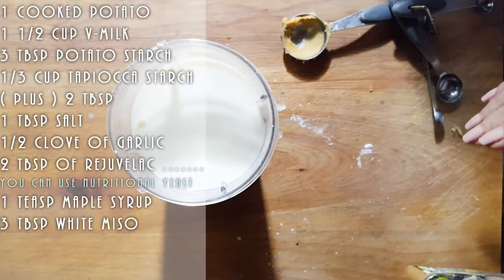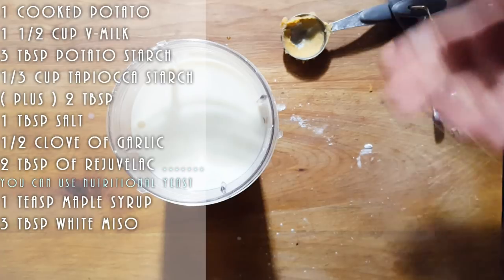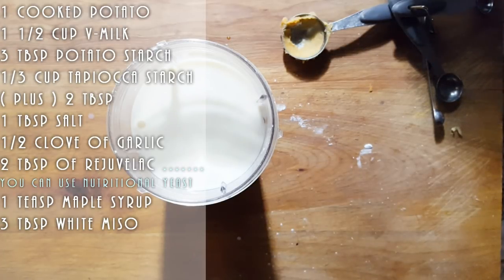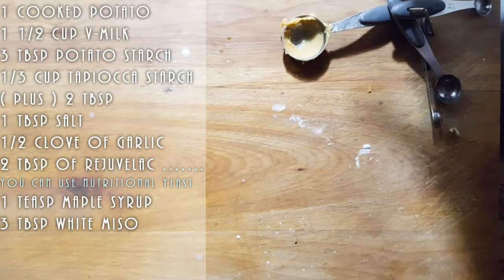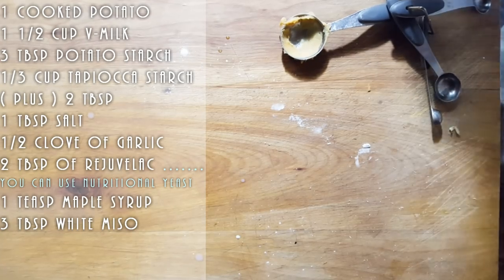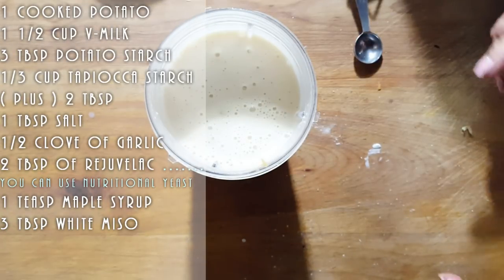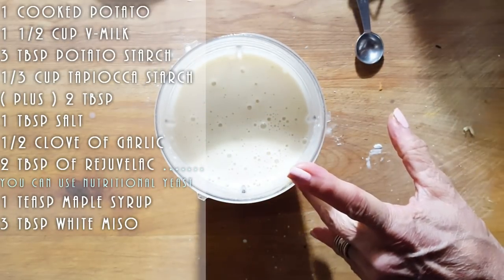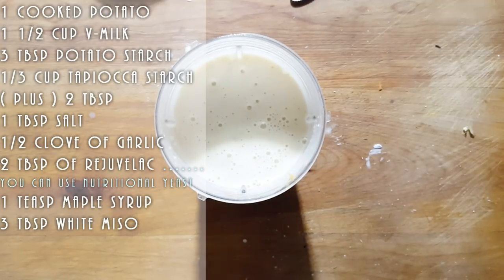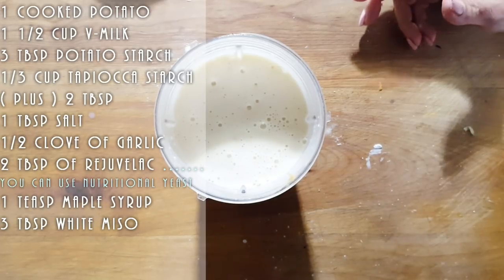Remember, this might overflow on you, so I say do the blender rather than the Nutribullet because it really is a lot more cheese than it can handle. So I'm just going to mix it and taste it. I'm not putting the onion this time around. If you don't have any lemon, you can use vinegar — I would say use white vinegar rather than balsamic. You want a nice white vinegar, or like I said, use just the lemon juice. That should work.